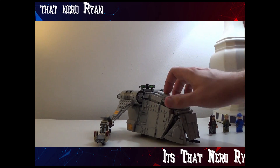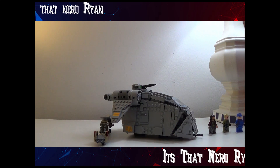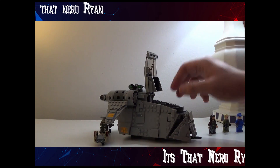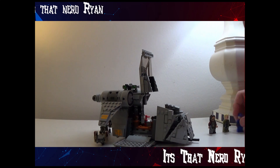This is a gunship right here, which is pretty cool. I was about to complain about this looking non-Imperial, and then I realized it is non-Imperial, so there's nothing to complain about. This thing is very hefty, which is nice. It can open up here and here, so you can fit people in there.